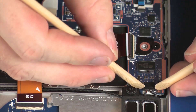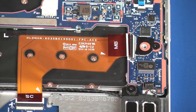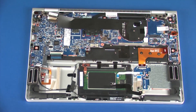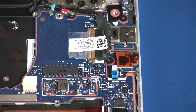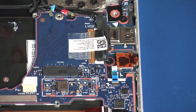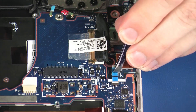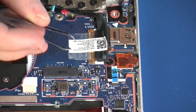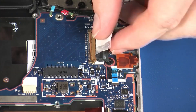Disconnect the speaker cable from its connector on the system board. Using minimal force, lift the locking bar up on the audio board ZIF connector and disconnect the audio board ribbon cable from the system board. Peel back the retention tape and disconnect the display panel cable from its connector on the system board.